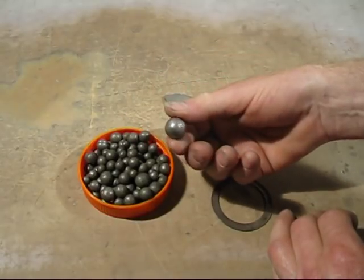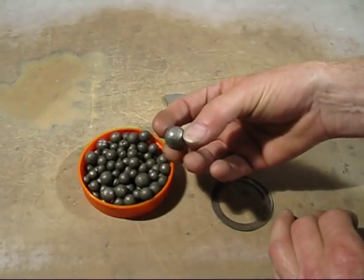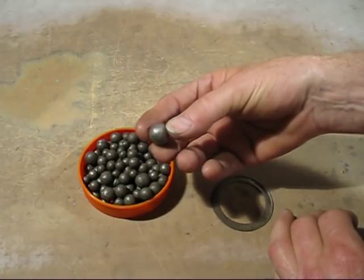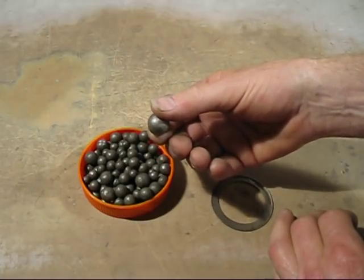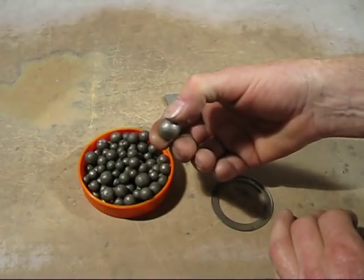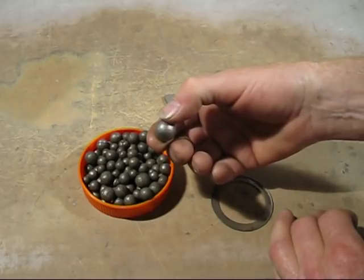The second one is Nickel Shot. This is a nickel alloy in small little balls so you can drop it in and it dissolves easily into cast iron. I purchased this from a foundry many years ago and it's very expensive.